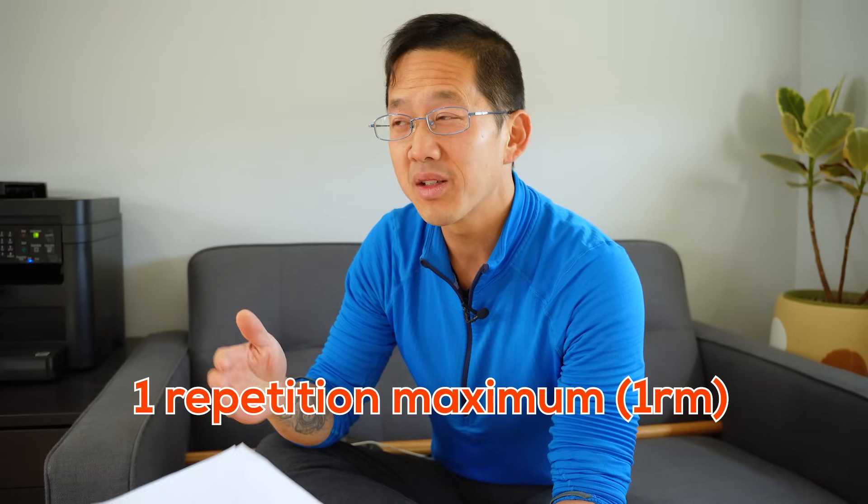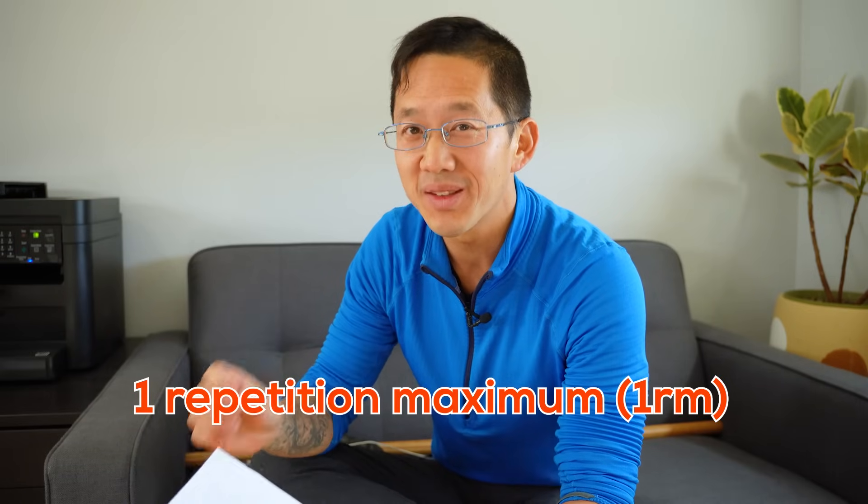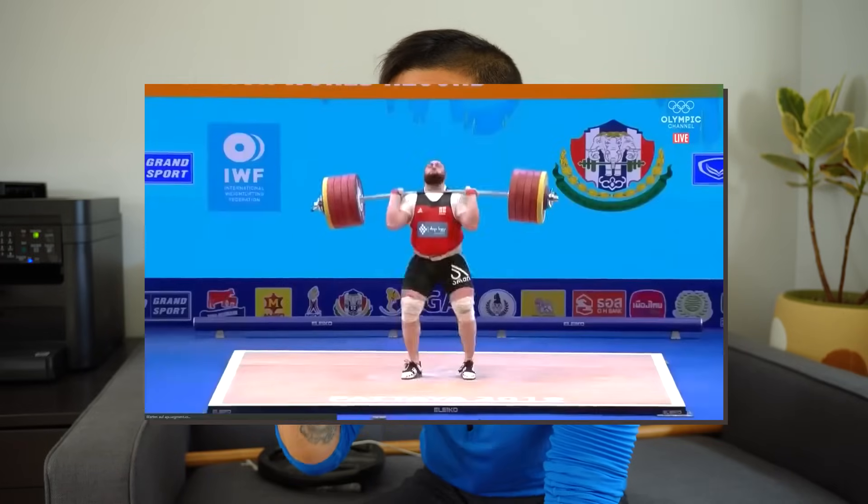Now things get really tricky here, because a one-rep-max is by definition really difficult. Most people don't do one-rep-maxes more than once every few months because the one-rep-max is really taxing and really difficult to recover from. Experienced weightlifters might do their actual one-rep-max lifts a couple of times a year at competitions. The rest of the year they'll be doing sets of three, five, ten, or twelve. Nobody ever does one-rep-maxes in the same week to keep testing their strength.